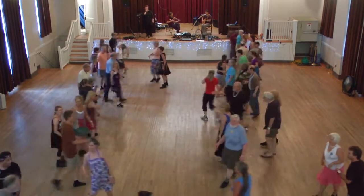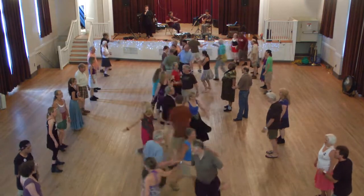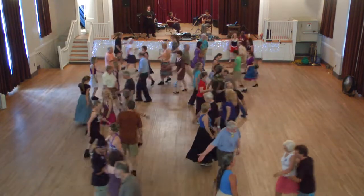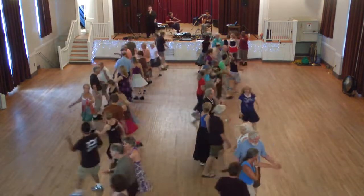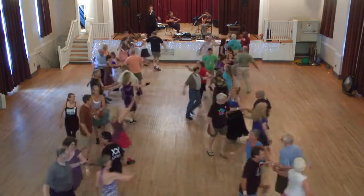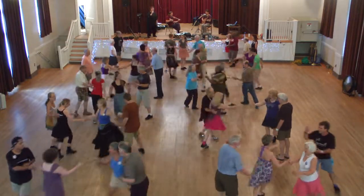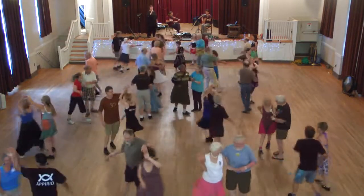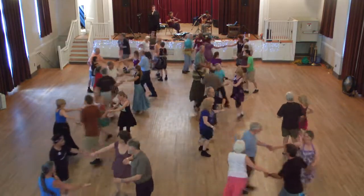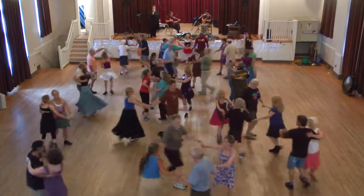Centers go, centers do a right hand star, sides go, and a left hand star. Chain, face the outside, and chain. Circle, side swing, center circle.